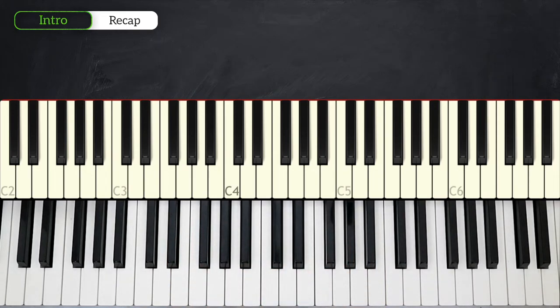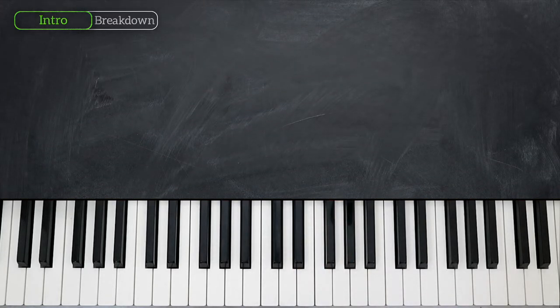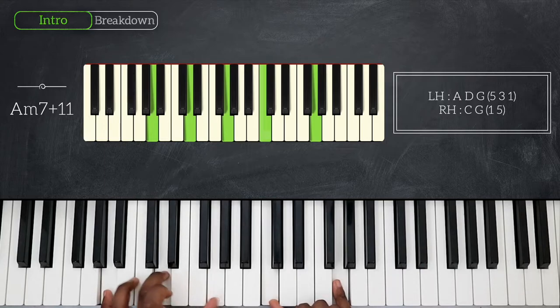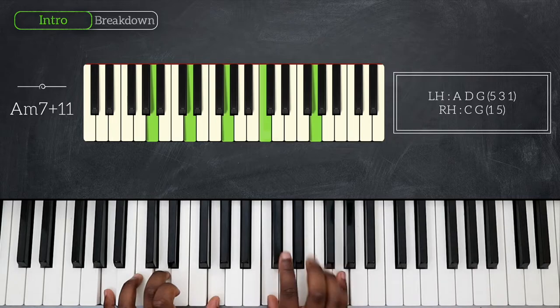Next up, for the last 32 measures of the intro, we're going to replay the pattern we just learned and add some variations to it. We have two new chords to learn. For the first 16 measures, we're going to add A minor 7 at 11. That's A, D, G, C, and G.